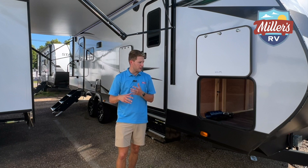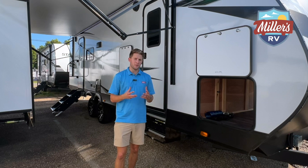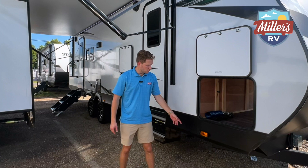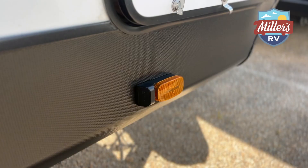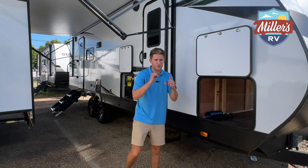Inverters are not for everyone — not everyone needs an inverter — but if you're doing some sort of boondocking or off-grid camping, an inverter could be a really useful feature. So this is pre-wired for it. This is also pre-wired for the Furion side view camera — not only the rear view camera, but the side view cameras as well.